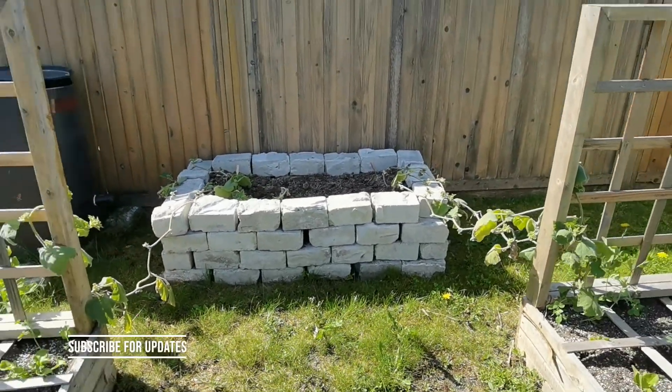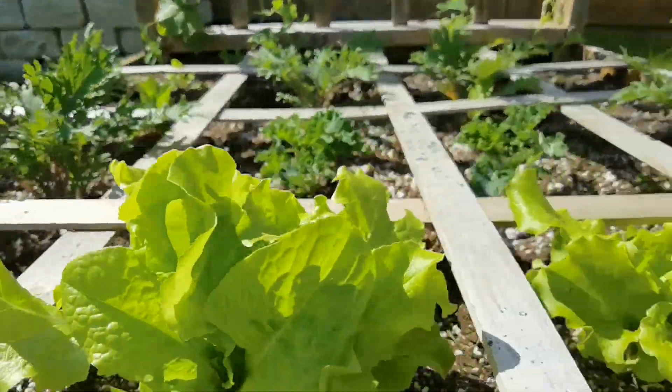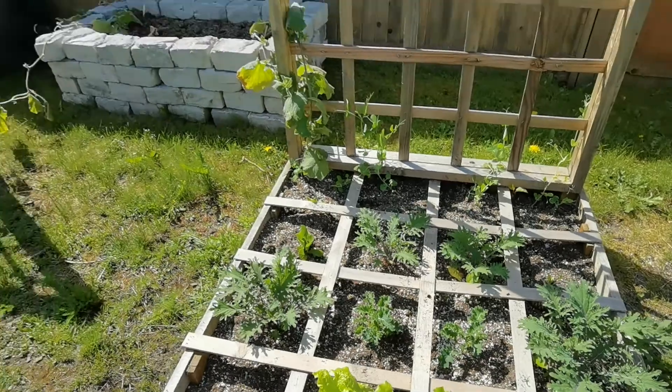Butternut squash. I was growing it indoors — it got too big so I just threw it out here. I don't know how it's going to do. There's the update.